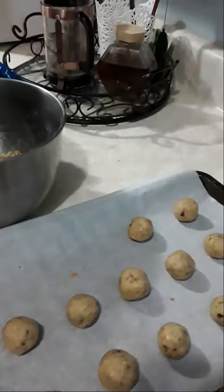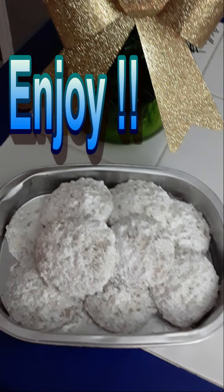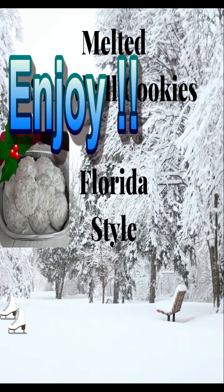You will get about 17 cookies. Mmm, they're so good. Here you have it — Melted Snowball Cookies, Florida inspired. I hope you enjoy them.